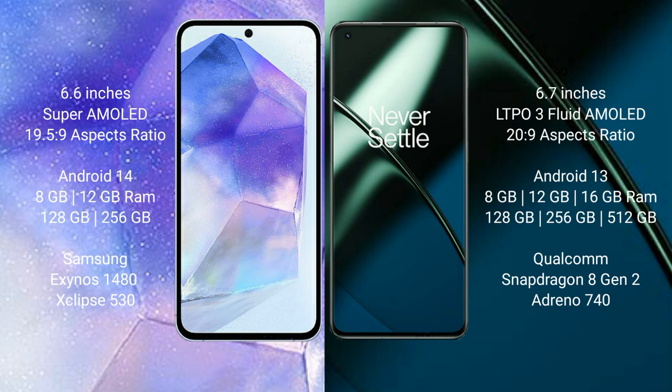Samsung Galaxy A55 runs on Android 14 operating system. OnePlus 11 runs on Android 13 operating system. Samsung Galaxy A55 comes with 8GB or 12GB RAM and 128GB or 256GB internal storage with an Exynos 1480 chipset and GPU Mali G68. OnePlus 11 comes with 8GB, 12GB, or 16GB RAM and 128GB, 256GB, or 512GB internal storage with a Qualcomm Snapdragon 8 Gen 2 processor and Adreno 740 GPU.